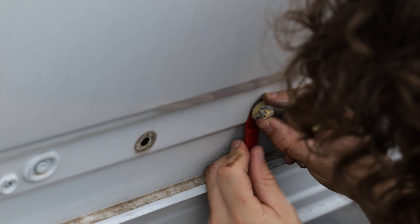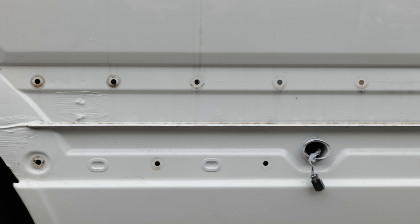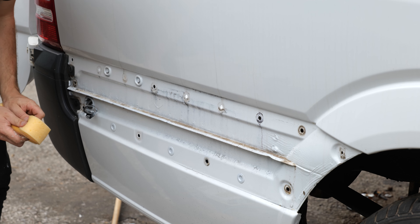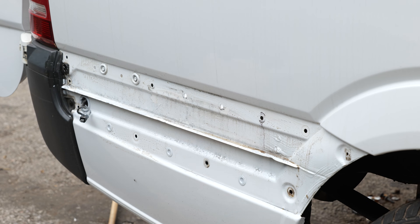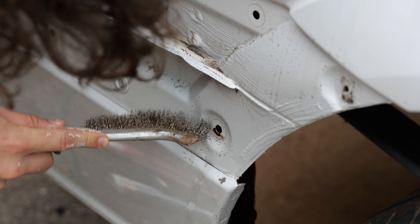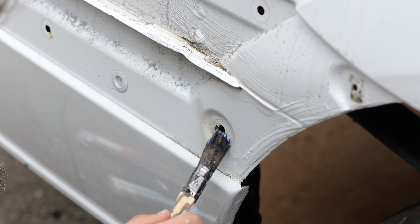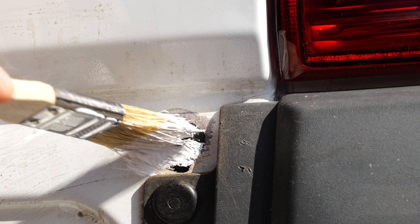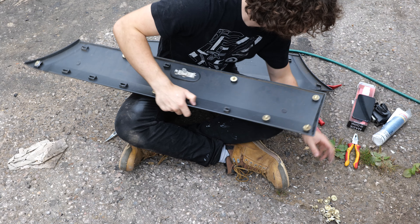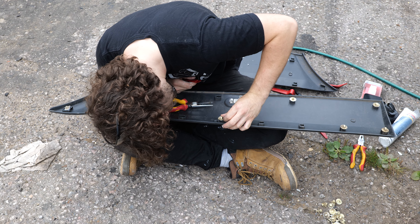Once I'd done that, I cleaned off all the dirt and grease and grime with some soapy water. I did come across a few areas of light rust, so I treated them with a bit of rust stabilizer and then painted over it with Hammerite paint. If you're not sure what those things are, they'll be covered in the next episode. I then went round and popped the remaining clips out of the trim.